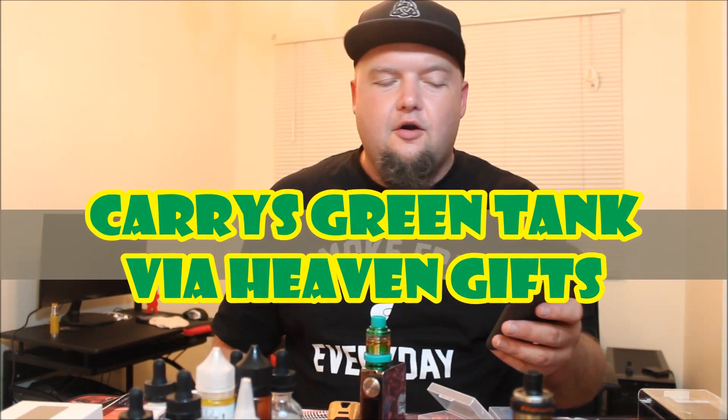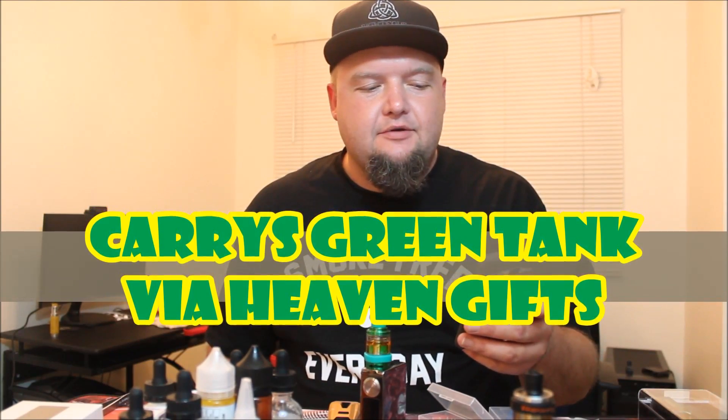You might be familiar with them. I'm pulling it up here on my phone to tell you a little bit more about the tank itself. This is the Green sub-ohm tank by Carys — that's C-A-R-R-Y-S — and it's a sub-ohm atomizer with a green 810 drip tip.